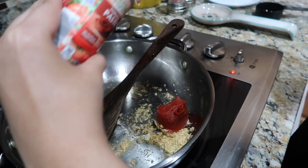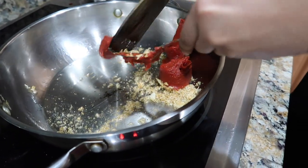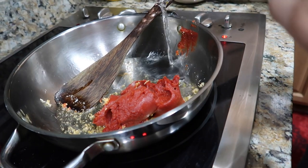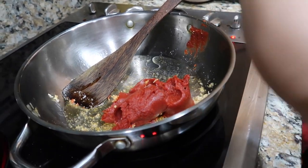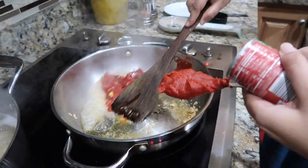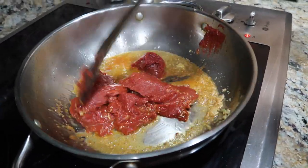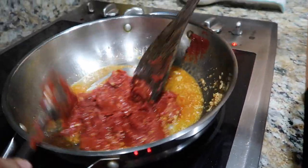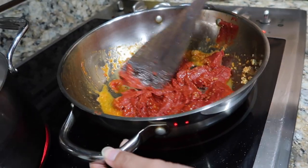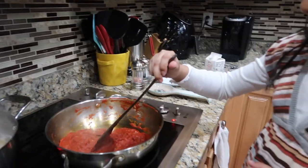Pro tip: make sure you have the cans opened and everything ready to go before you start this step. We also ended up putting some water into the sauce because it helps the tomato paste break down easier since it was really chunky and thick. Keep mixing the tomato paste into the garlic and olive oil mixture until it becomes nice and soft.